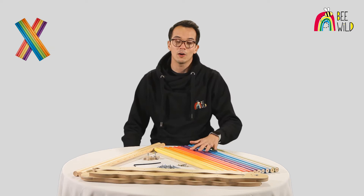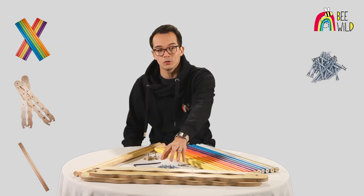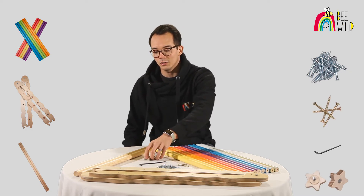In the box you will find 12 rungs, 2 pre-assembled side frames, 2 extended foot rungs, 24 screws, 4 wood screws, an allen key and 2 locking star screws.